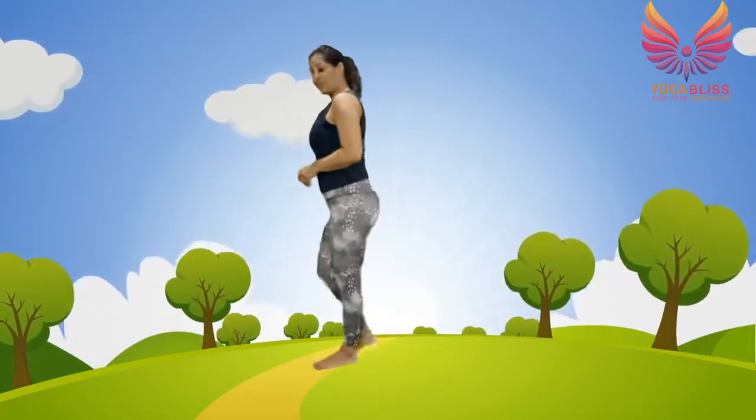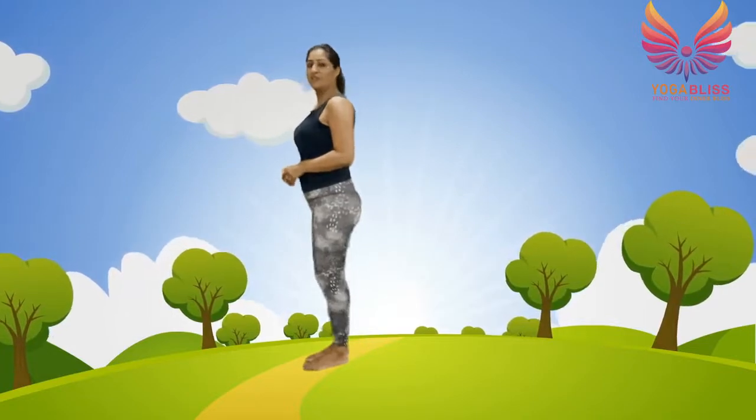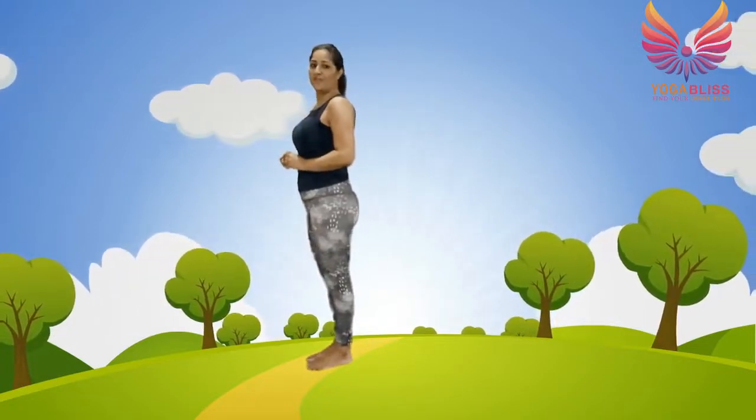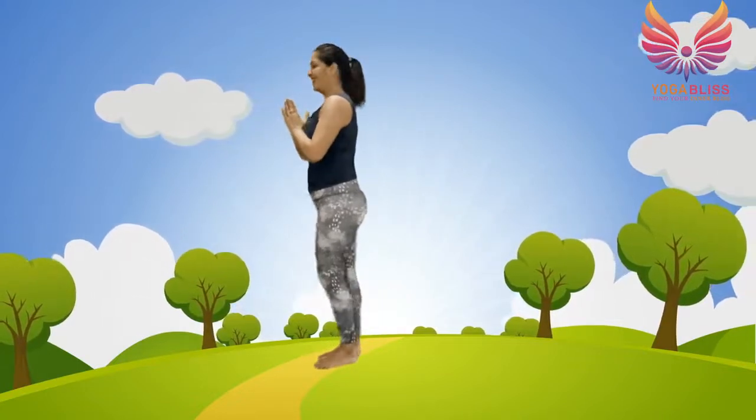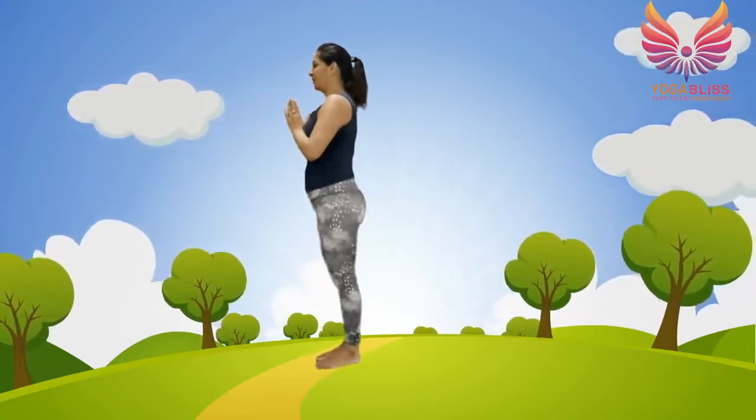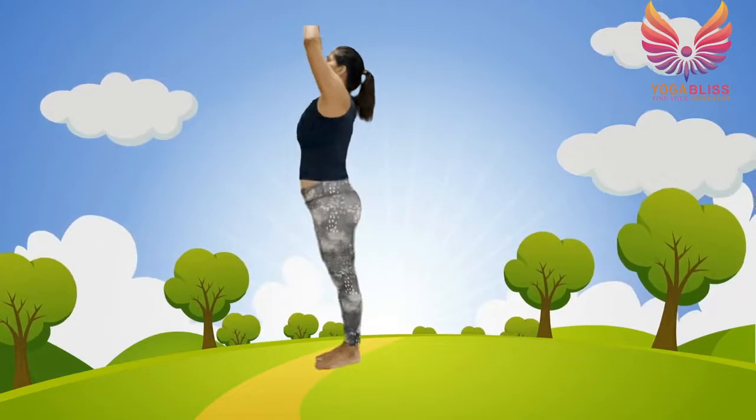So let's start. Stand tall at the front of the mat. Repeat all 12 yoga poses after me. The first one is prayer position — hands at the heart center. Second one is upward salute — take your arms up and back.